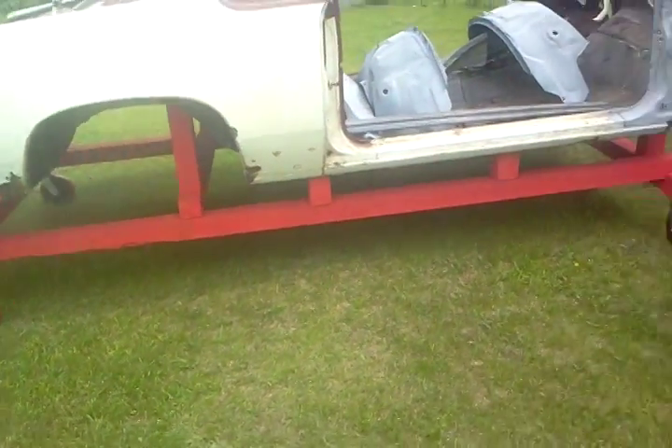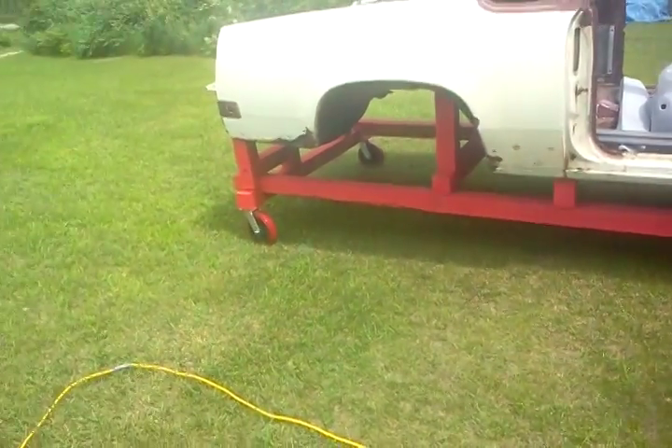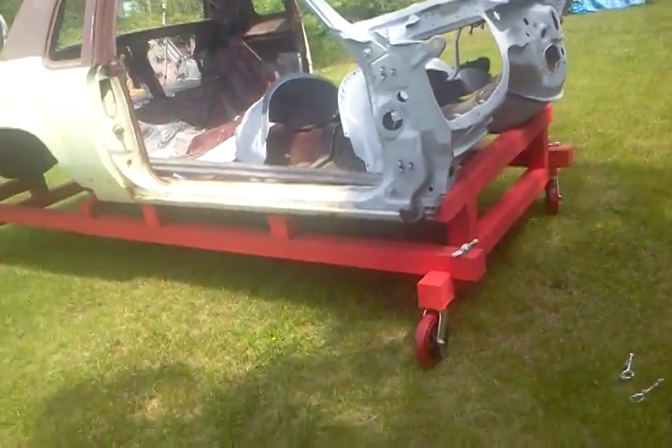It's got one, two, three, four, five mounts for each body mount. Everywhere you see a beam there's a body mount in that area. It's more or less copied how the chassis was.